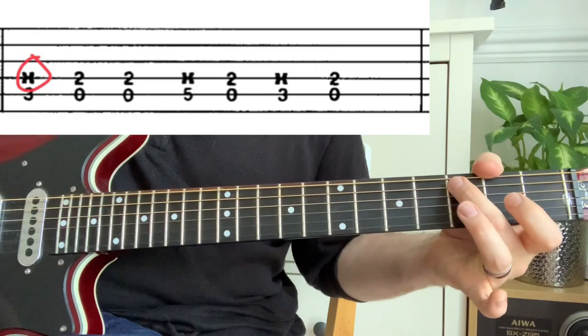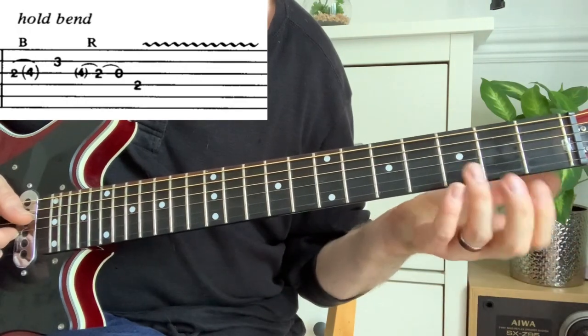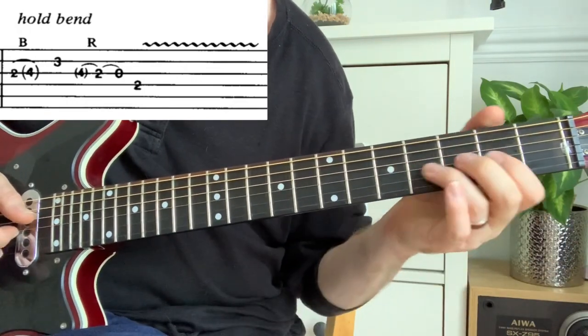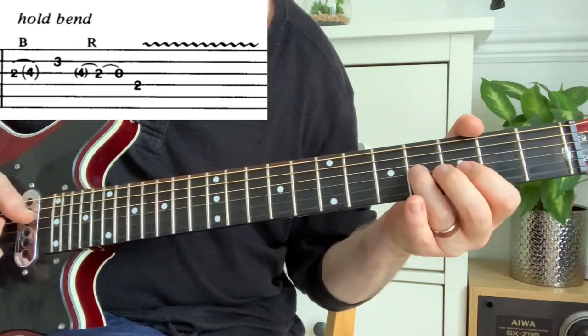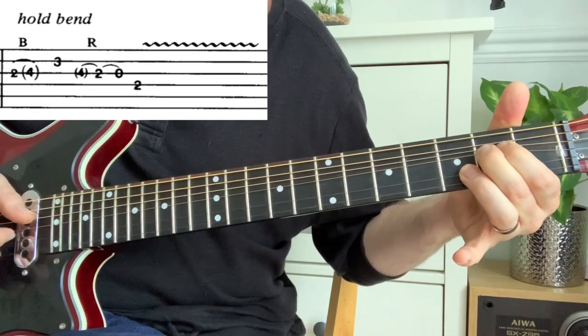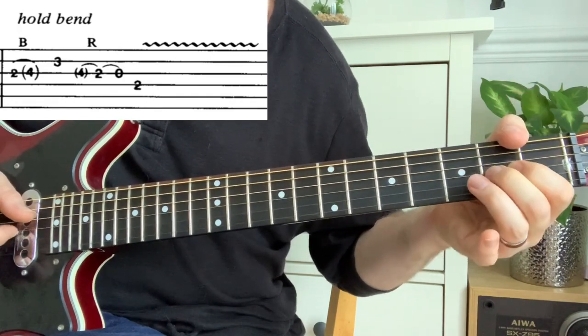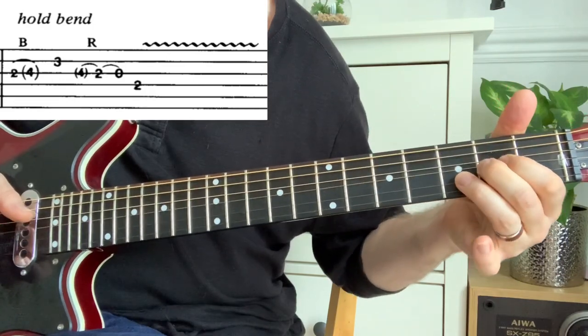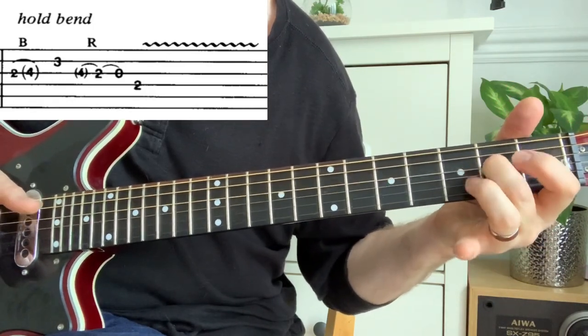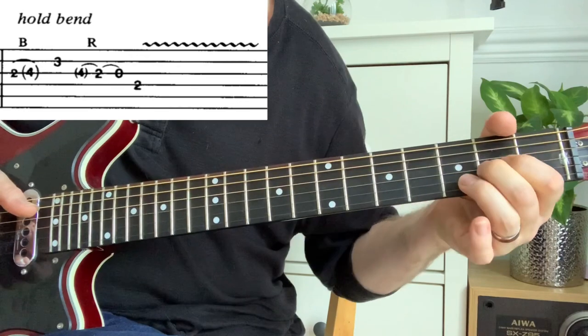In this final example, you've got the 2nd fret being bent up to the 4th, then you hold that bend while hitting the 3rd fret — marked as 'hold bend' — and then you release it, followed by a pull-off, and finally the vibrato. So as always, thank you for watching and I hope that helps you understand guitar tab a lot better.